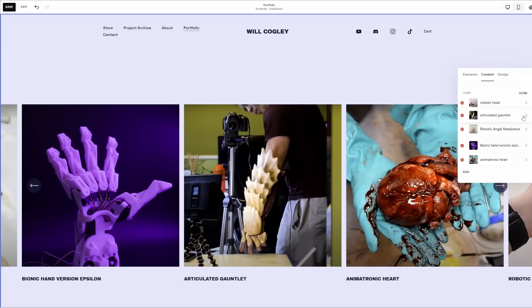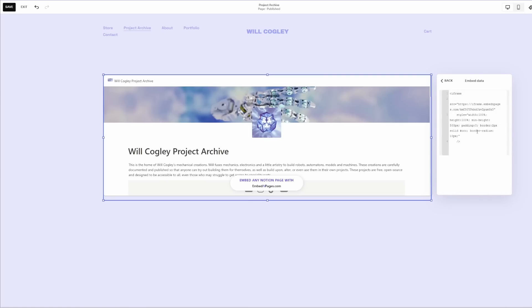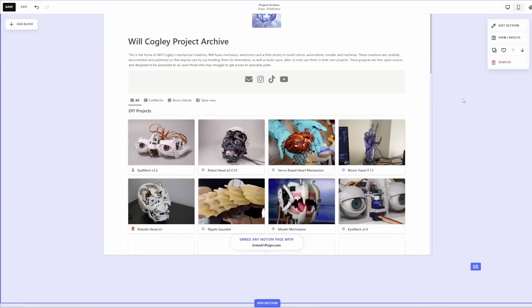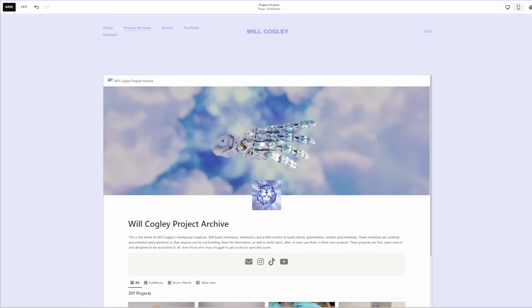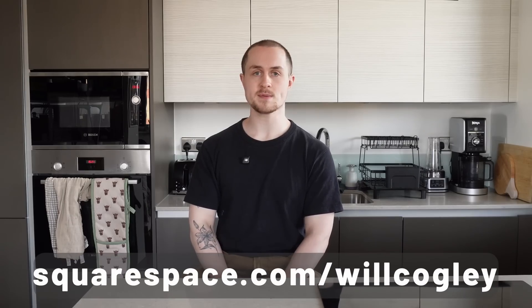I also liked how easy it was to add custom code blocks where needed. If you want to keep things simple you absolutely can, but if you're a bit more technical and want to embed a widget or tweak some behaviour you're not locked out of that. For example I already had a Notion page with my project database and I found a widget that would let me embed it directly into the new site. Head to squarespace.com to try it free and when you're ready to launch go to squarespace.com/willcogley to get 10% off your first purchase of a website or domain.